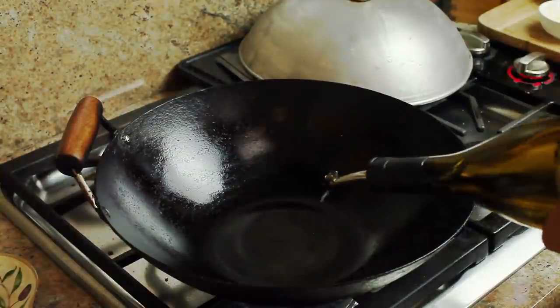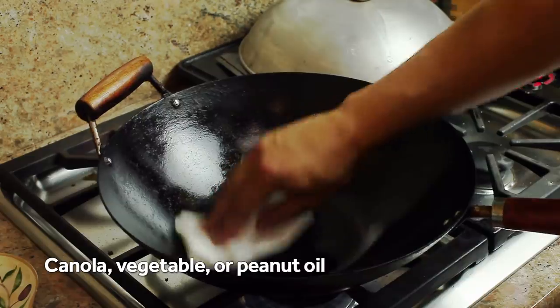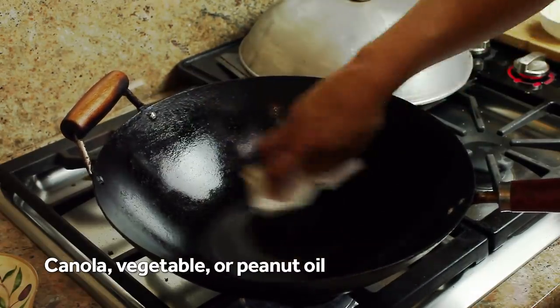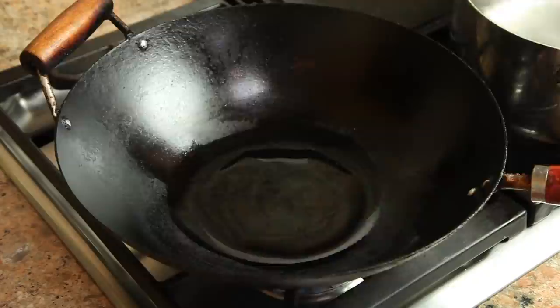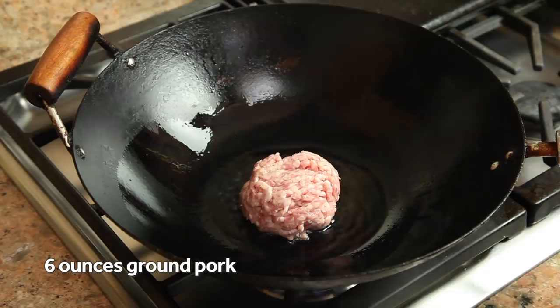Here's how we do it. I start by preheating a wok rubbed with just a little bit of oil over high heat until it just starts to show wisps of smoke. This tells me that the wok is hot enough to cook in, but it also helps me prevent burning the rest of the oil, which I'm adding now — just a couple tablespoons more, which I swirl around. As soon as that coats the bottom of the wok, I add six ounces of ground pork.